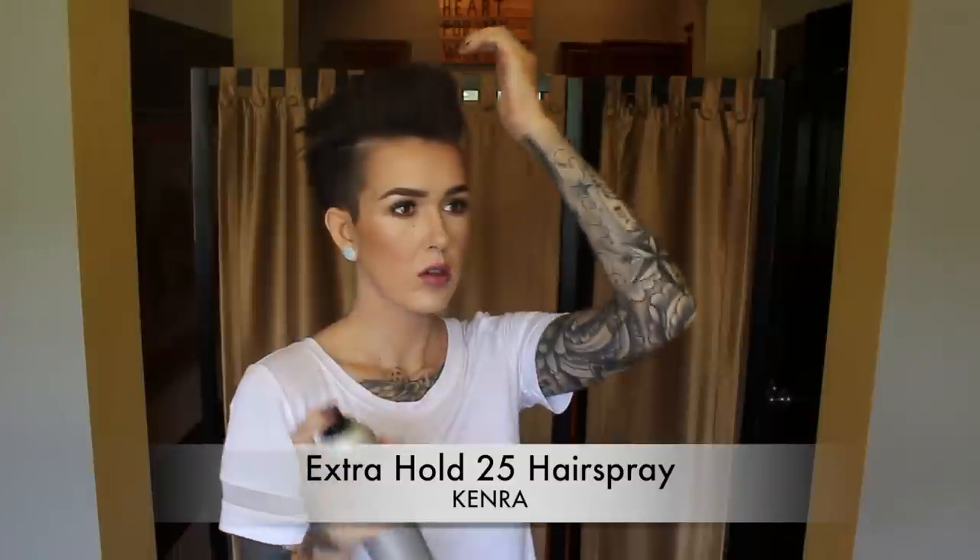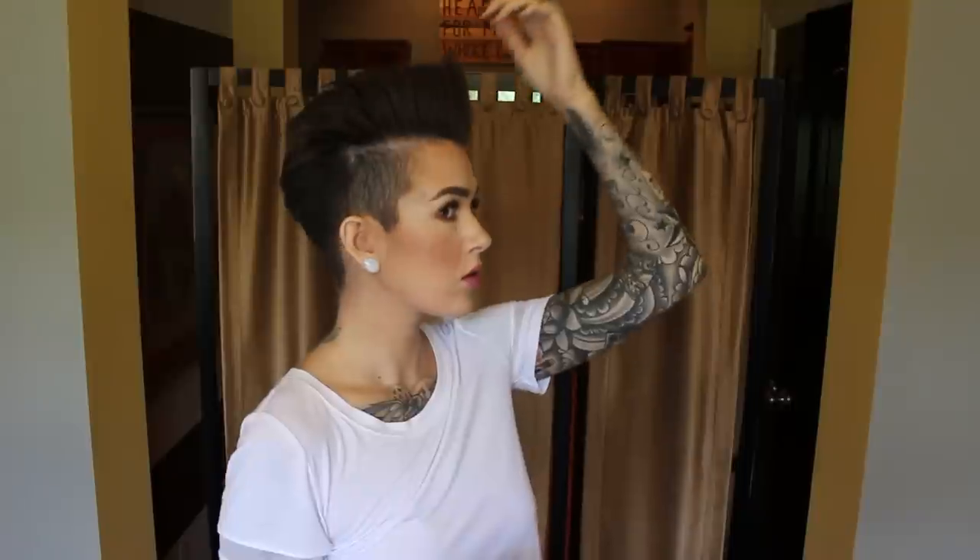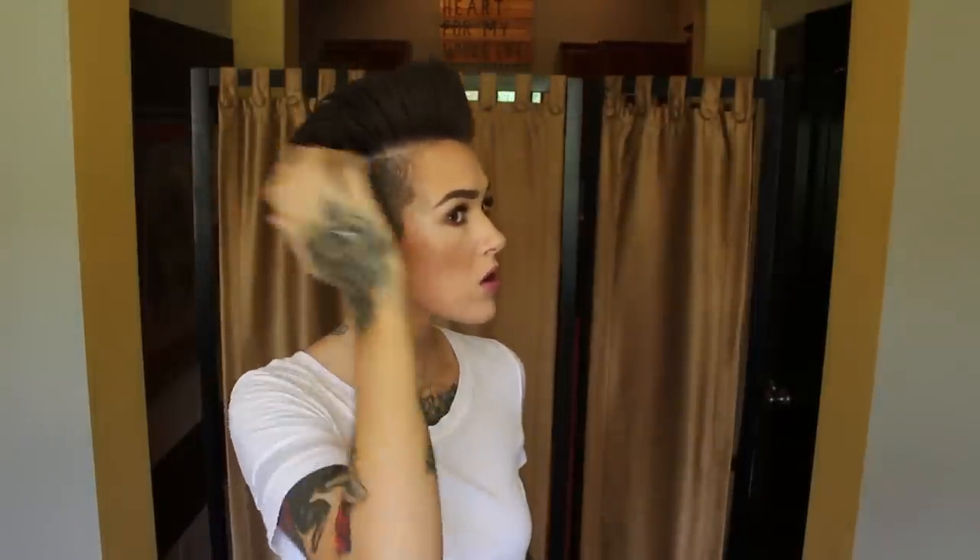I had to go back in and grab a little bit more putty because I didn't have quite enough — but I always recommend starting with a small amount and adding as you need to. Before going in with hairspray, I use a comb at the front to make sure everything is nice and straight. Then I go in with Kenra 25 Extra Hold Hairspray, starting at the front and then spraying the outer edges.